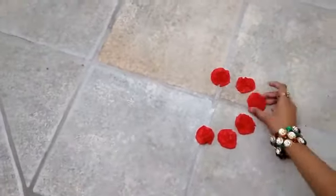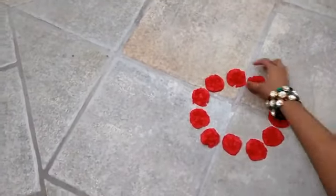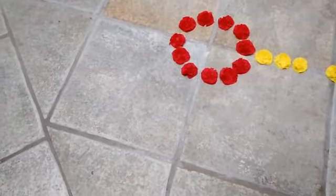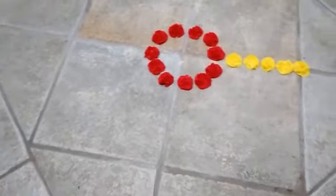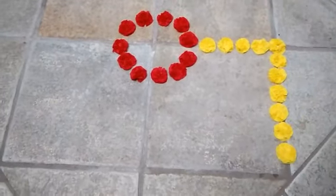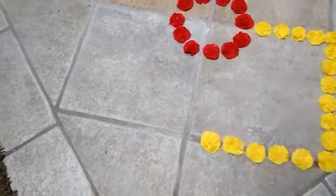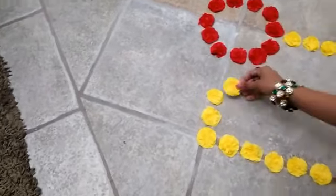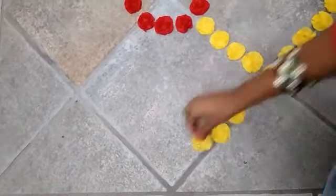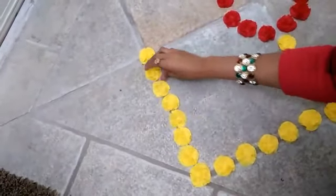Now we need to arrange these flowers on the area where we want to make our rangoli. First I am arranging the red flowers in the center like this, then arranging the yellow flowers using the tiles on the floor as a guideline. Arrange all the flowers to cover the area in whatever shape you want.